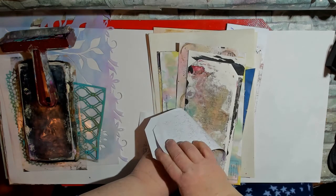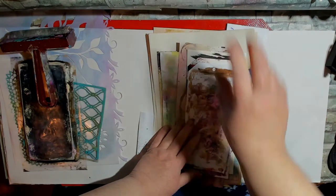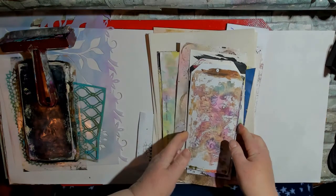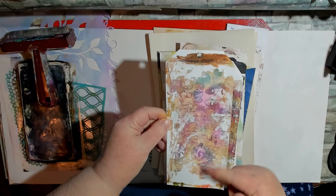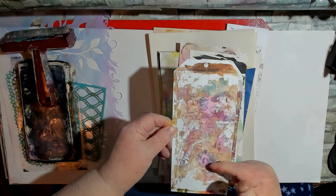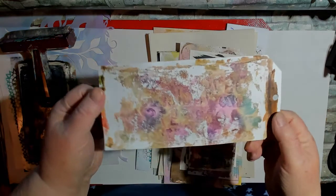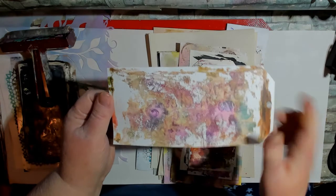These are all on photo paper, but not the shiny side — the back side. Now this one, I did the alcohol inks and I picked up with a white paint, and I forgot about the reverse lettering, so yeah, but that's okay.